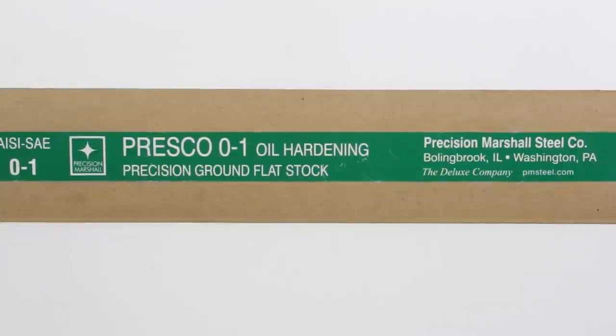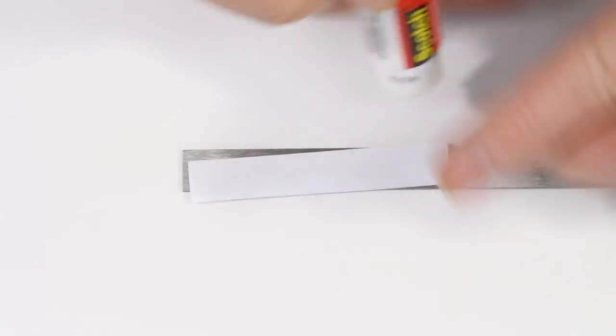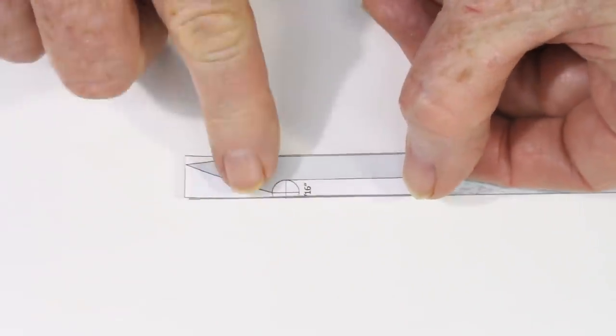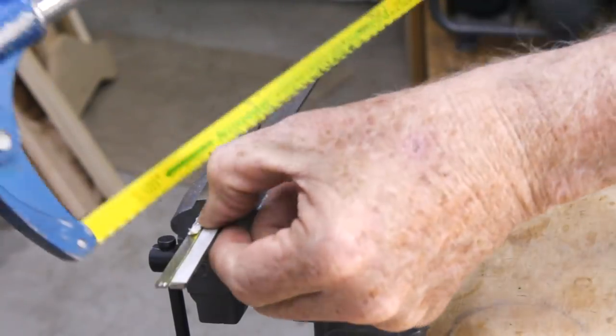Start by buying a strip of O1 steel from one of the many online sources. The strip I used was one half inch wide and eight hundredths of an inch thick — that's five sixty-fourths for you fraction lovers. Don't try to save a dollar or two by reworking some piece of mystery steel that's gathering rust in your shop. We are looking for a superb blade, not some half-ass compromise.